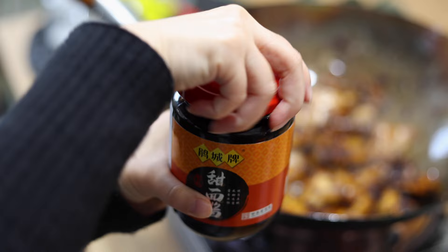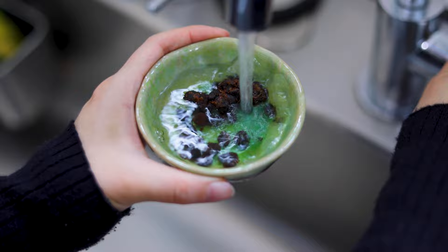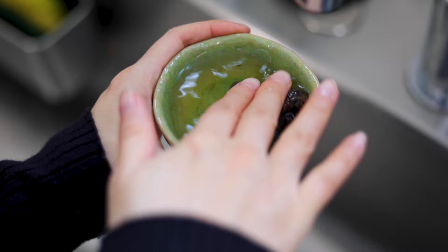Next, we're going to add in some Tianmian Jiang — sweet flour sauce. It's optional. Here is a secret ingredient that will make your twice-cooked pork even more fragrant: fermented soy beans, Douchi. Before using douchi, rinse with water and drain.